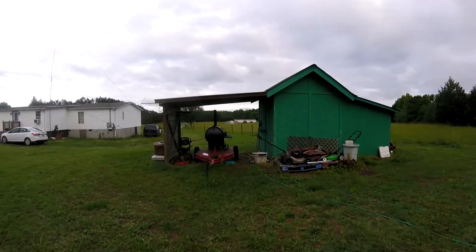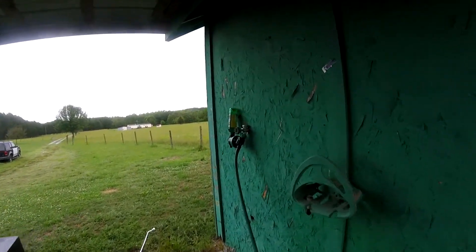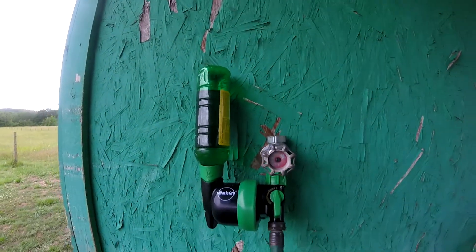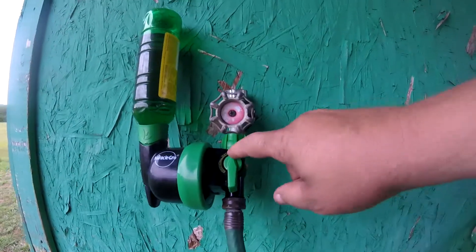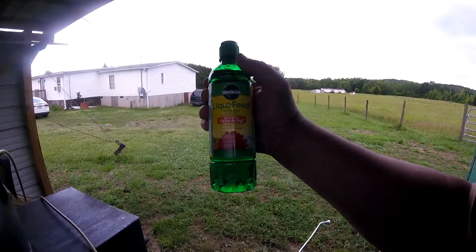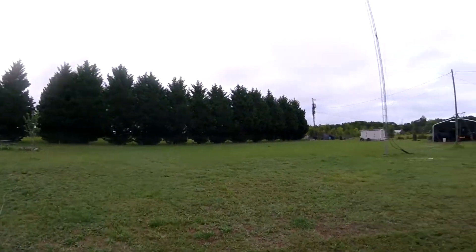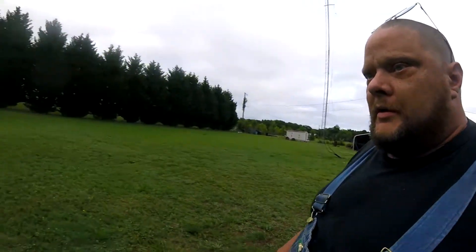I'm waiting on it to quit raining. Let me show you this real quick — not the smoker, but this little thing you hook up to your garden hose. It lets you switch from water to feed and puts a little fertilizer in there. When I first bought it, it wasn't working. All I had to do was take it apart and put it right back together — one of the cups on the pump wasn't seated right. Got it working, and ten minutes later, major downpour.